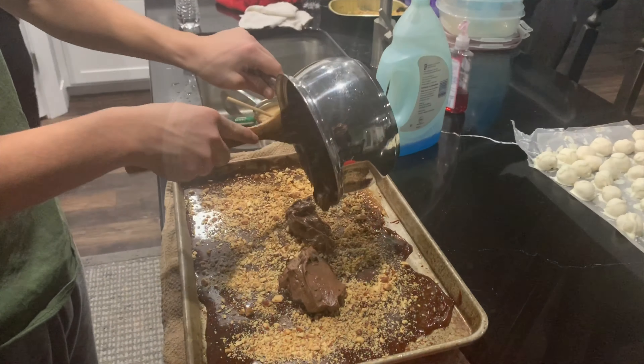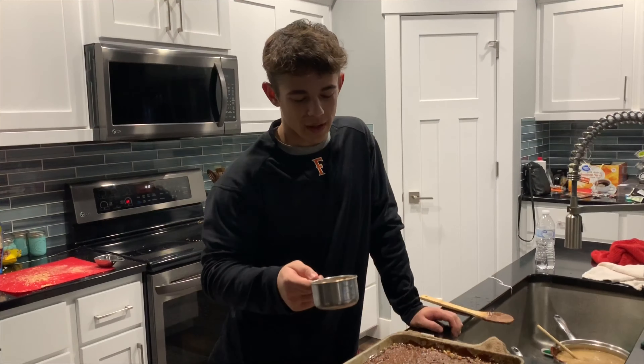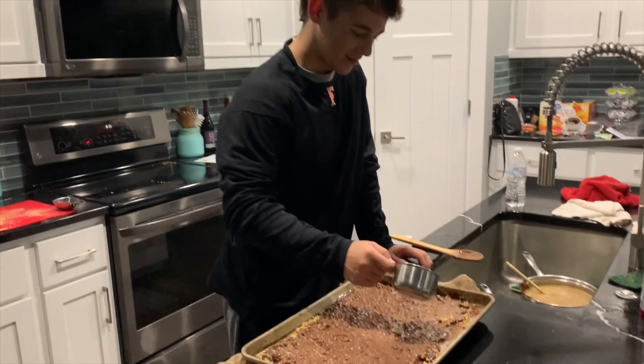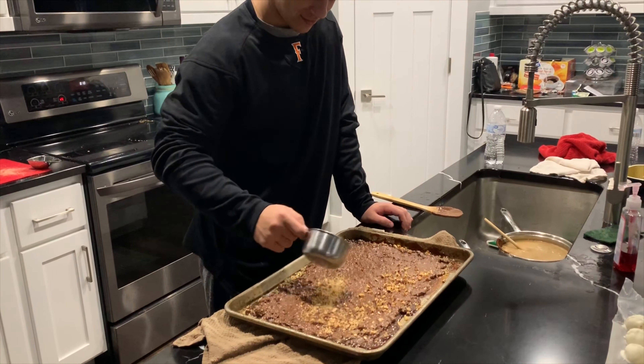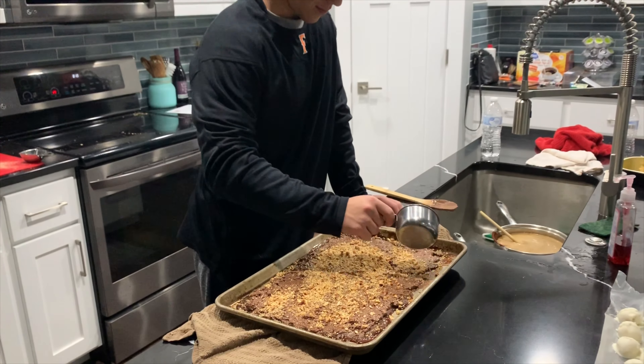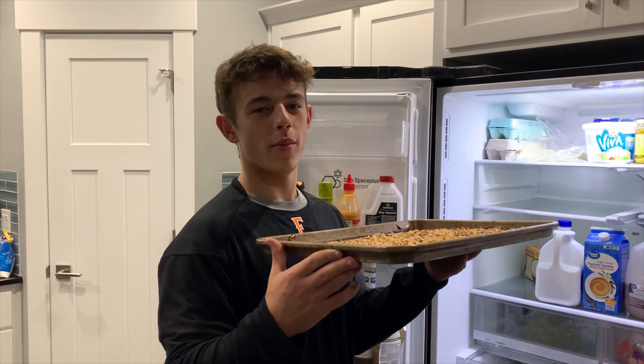You want to spread the chocolate onto the pan. And after spreading the chocolate around, spread your almonds out evenly. Last, let it chill in the refrigerator for a couple of hours.